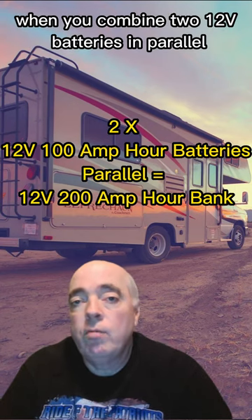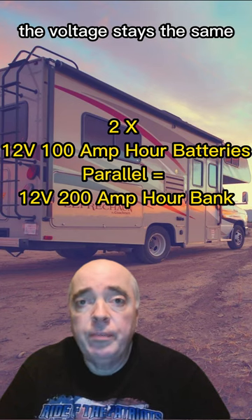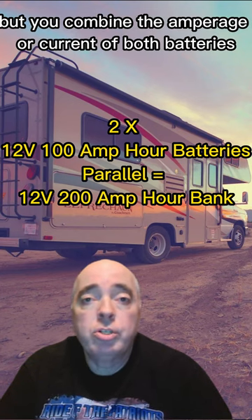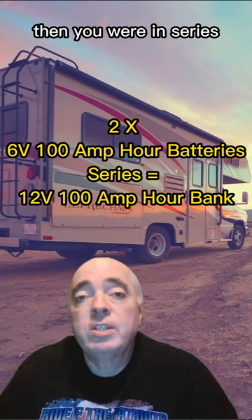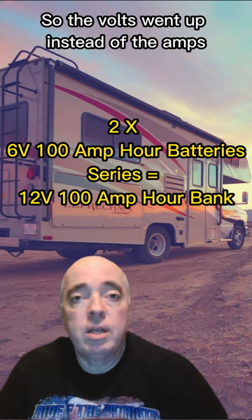When you combine two 12 volt batteries in parallel, the voltage stays the same, but you combine the amperage or current of both batteries. If you need to increase the voltage, you wire them in series. The volts went up instead of the amps.